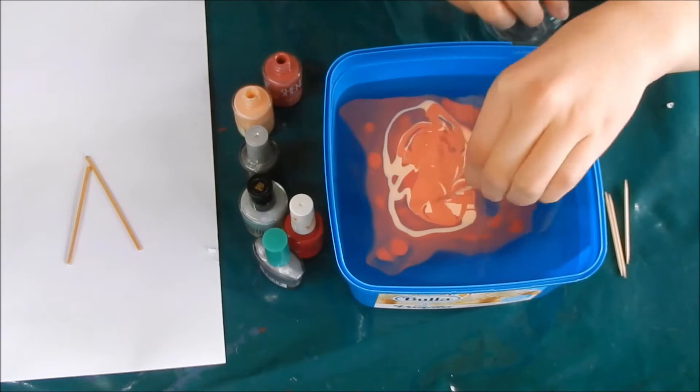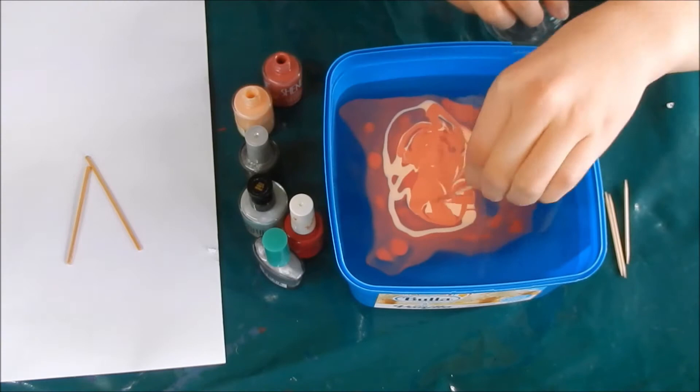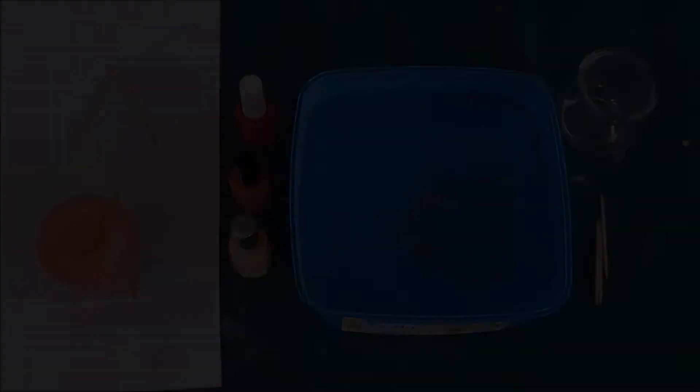Take the glass out of the water and place it upside down on some toothpicks to dry for 24 hours. Put something under the toothpicks like paper or newspaper to collect runoff. You need to change the water for each glass you are doing. Halfway through I realised it would be a good idea to wear gloves while doing this.